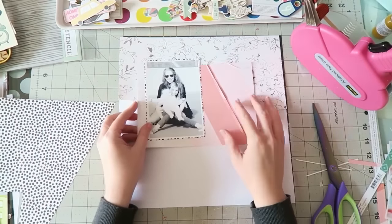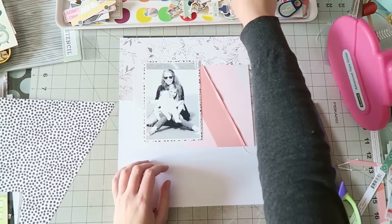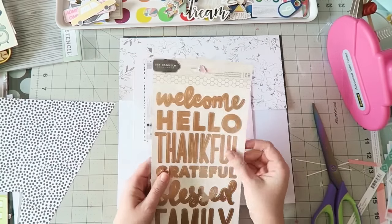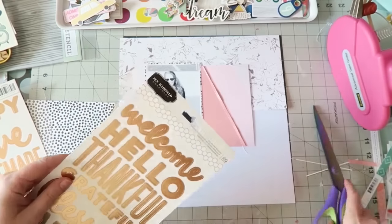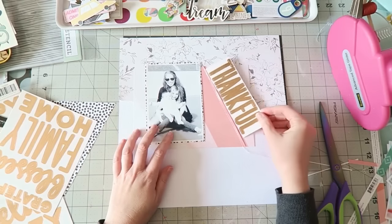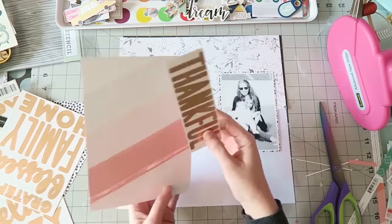It didn't really matter — I suppose I will scrap that photo also at some point because it's really cute. But I was going with my theme for the week, which is family and gratitude, so I wanted some sort of family photo and to write about how thankful and grateful I am.